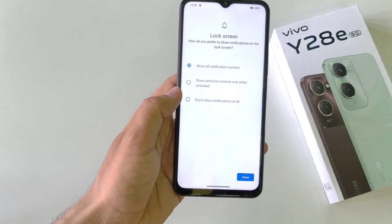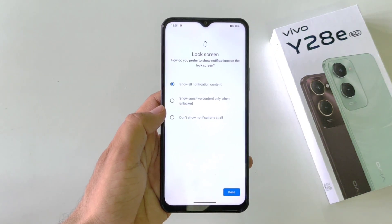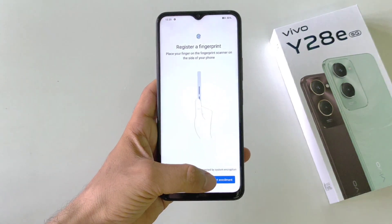Now it will ask for the privacy setting — if you want to show your notifications when your screen is locked, you can select show all notifications, or don't show notifications at all. Then click on done.